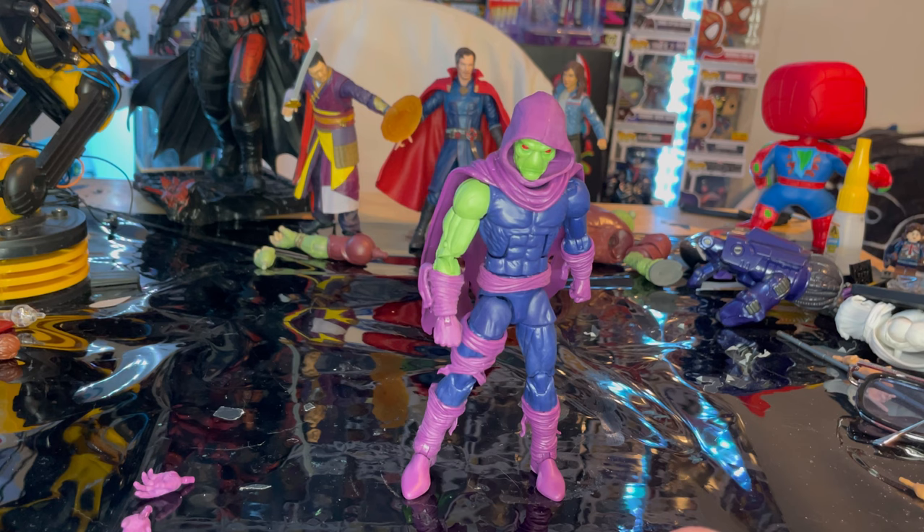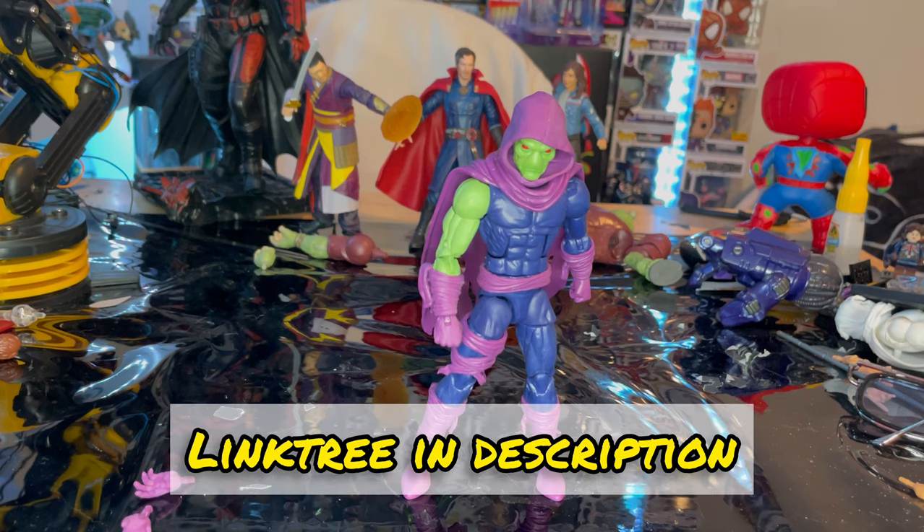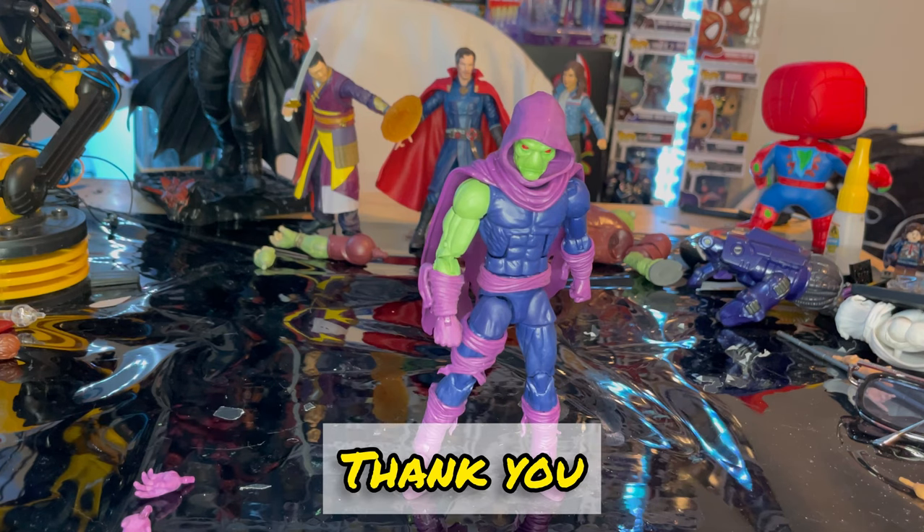Sorry I haven't been so consistent on YouTube — I've just been pretty busy. I'm gonna try to keep up with that now. I've got a lot coming up: action figures, cosplay, and hopefully some video game stuff. If you guys want to check out my links, they're in the description — TikTok, Twitch, and Instagram. Check me out on my Linktree if you want to support me. But besides that, thanks for watching.